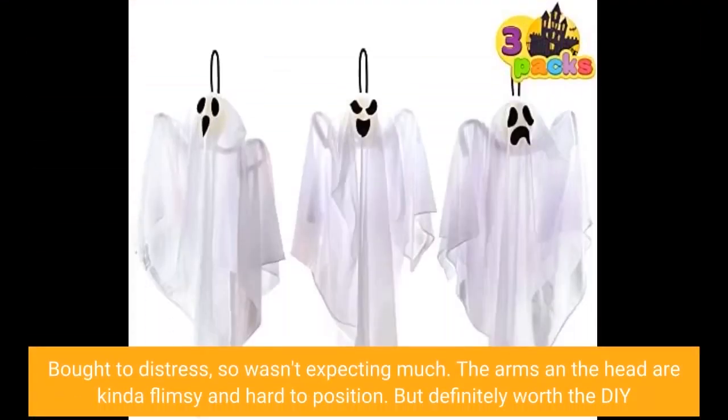Bought to distress, so wasn't expecting much. The arms and the head are kind of flimsy and hard to position, but definitely worth the DIY.